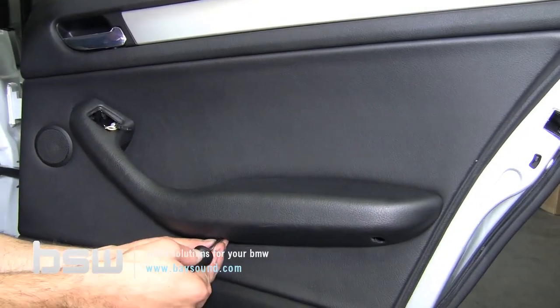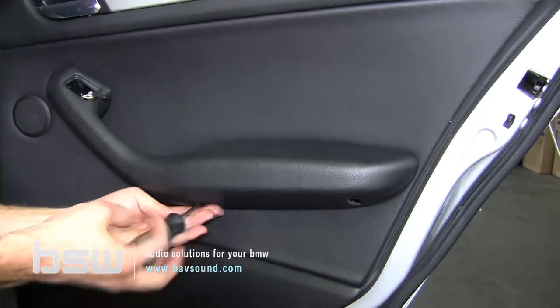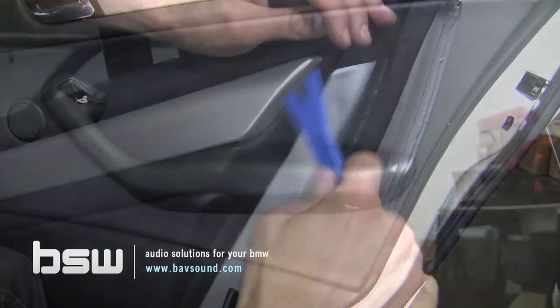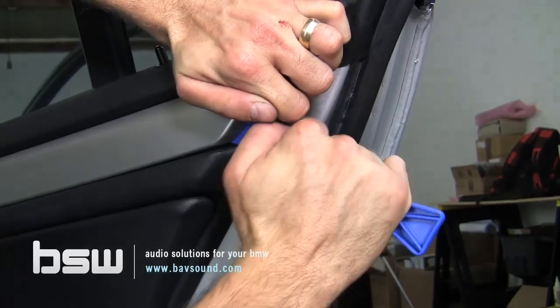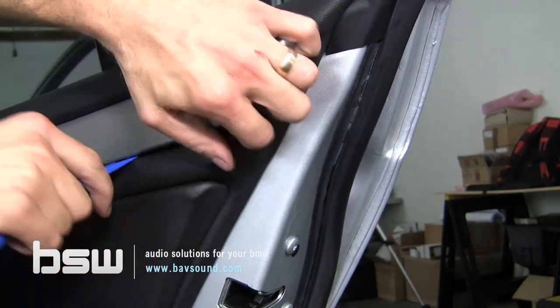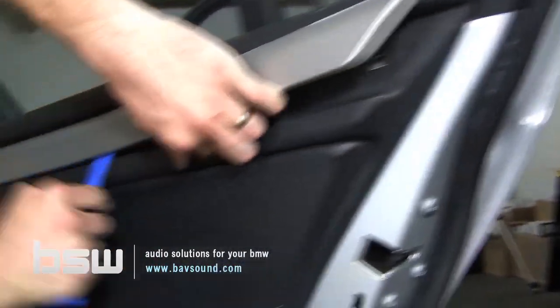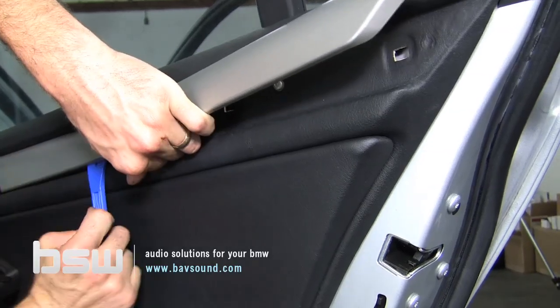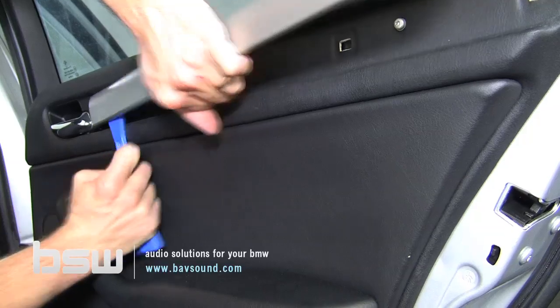We've got two tabs down here by the door. By the fourth door, you'll have developed a good feel for it with your fingers. So we've got those loose. This is an amazing car — this one has leatherette, which may be the reason it's a bit different. I've never come across one quite like this before, but it's actually coming along quite nicely.